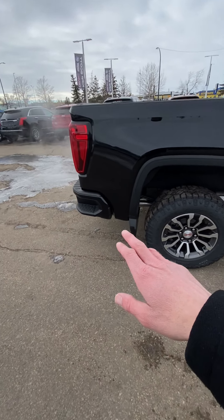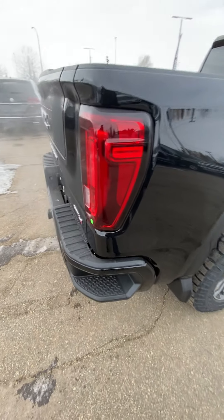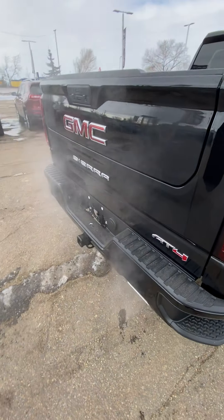They widened out the corner step here on the new design, just to make it a little bit more user-friendly when you've got winter boots or work boots on when you're hopping in and out of the truck.